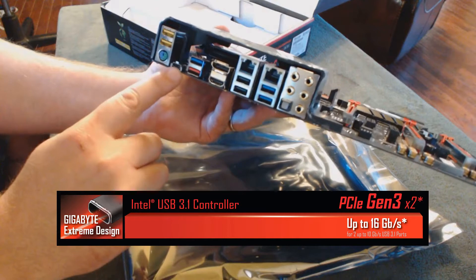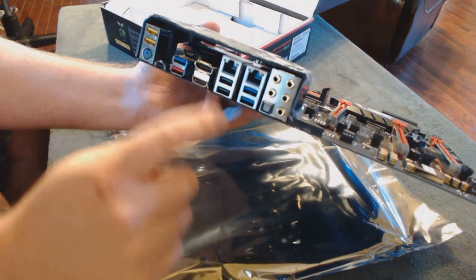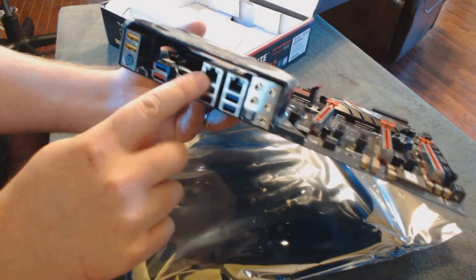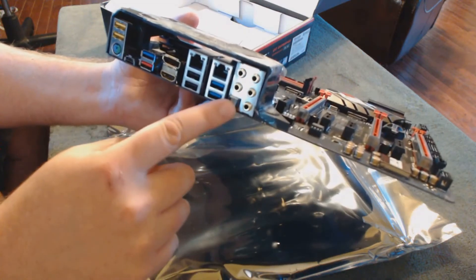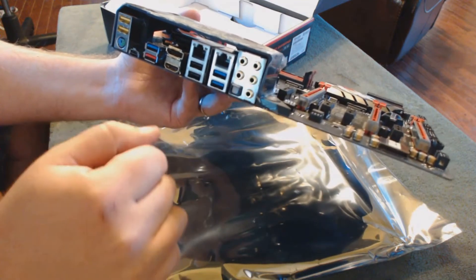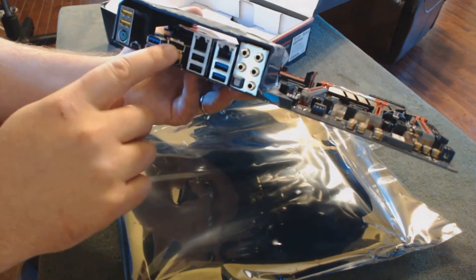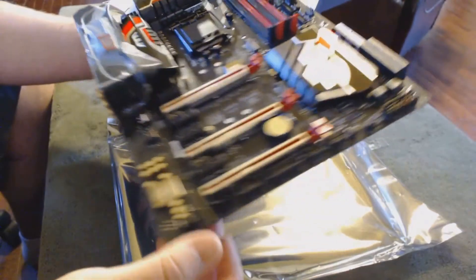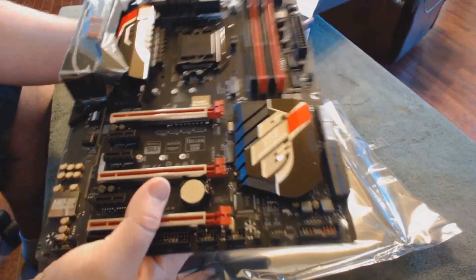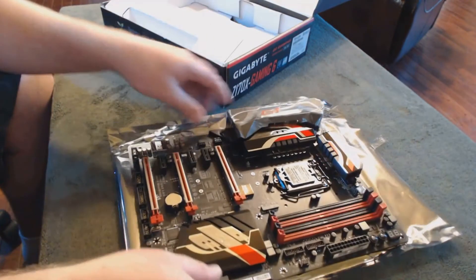Here you can see our Type-C USB 3.1, and then of course we have our standard USB 3.1, followed by additional USB 3.0 ports, and then two USB 2.0 ports. There's our dual LAN connections, and then of course we have an optical SPDIF as well as our standard auxiliary out ports. HDMI and a DisplayPort adapter if you want to utilize the onboard graphic capability of the i7 or i5 series processors, but really if you're buying this motherboard, I seriously doubt you're going to stick with the onboard graphics.